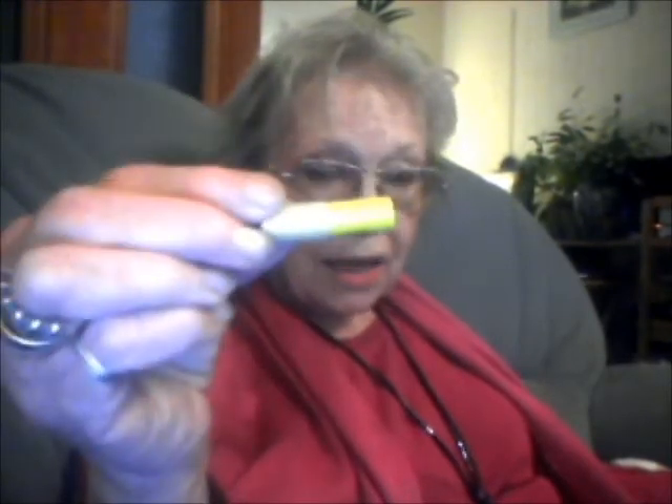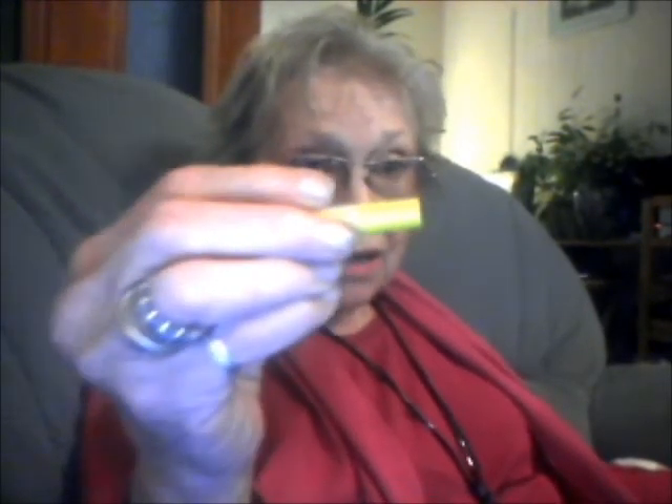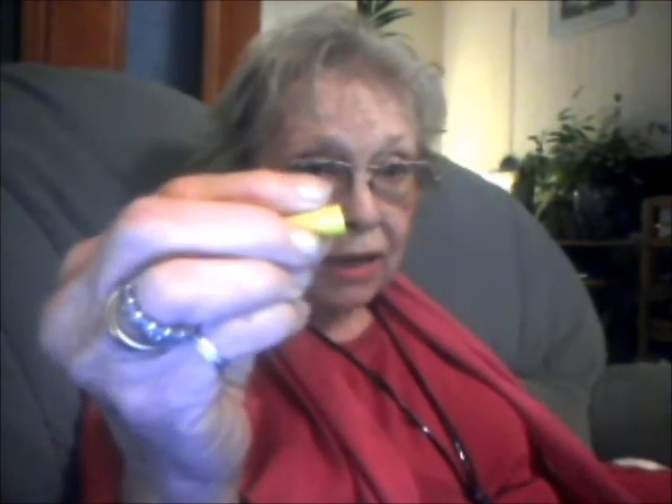I did tell you that I decorate my electronic cigarettes — I decorate them with nail varnish with sparkles in. I also take the coloured paper off the cartomizer. Here is a cartomizer; it's yellow. You can get them black or in various colours, but I don't like that plastic covering. So I very carefully roll the sticky plastic covering off, and I'm left with a silver cartomizer that's sticky with leftover glue. I use nail varnish remover, and with a bit of effort it comes off — you're left with a lovely clean silver cart.